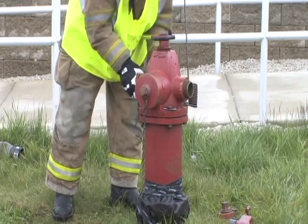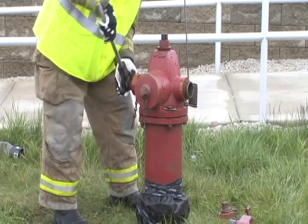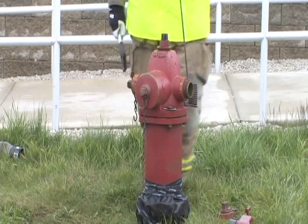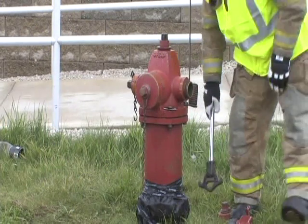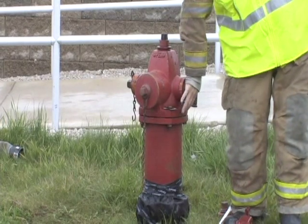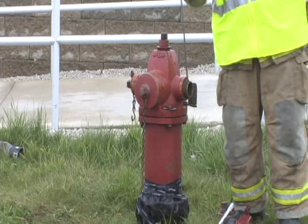Step five, allow the hydrant barrel to fully drain. This can be checked by placing the palm of your hand over the discharge. If there is suction, the hydrant is still draining. In step six, replace the final cap only after the hydrant has completely drained.